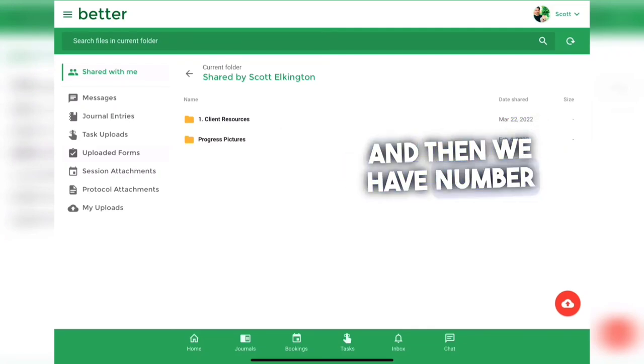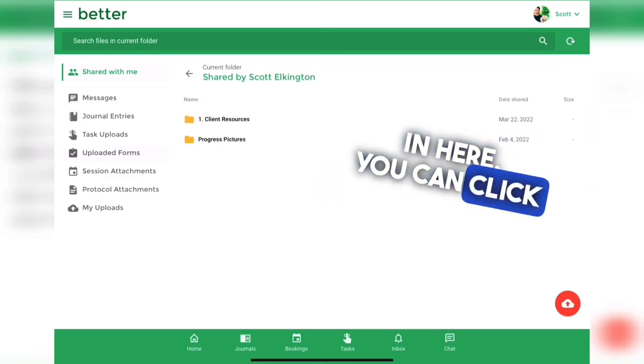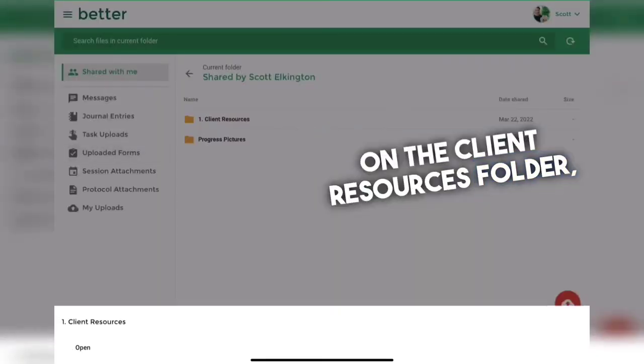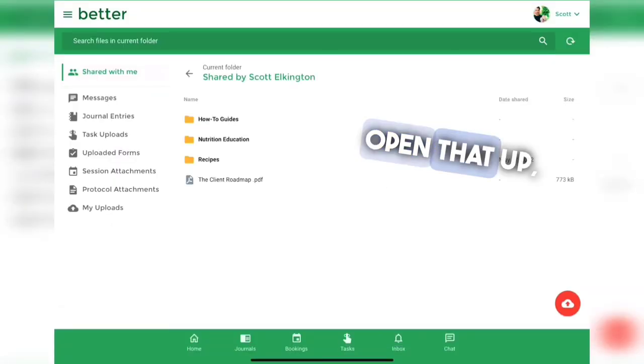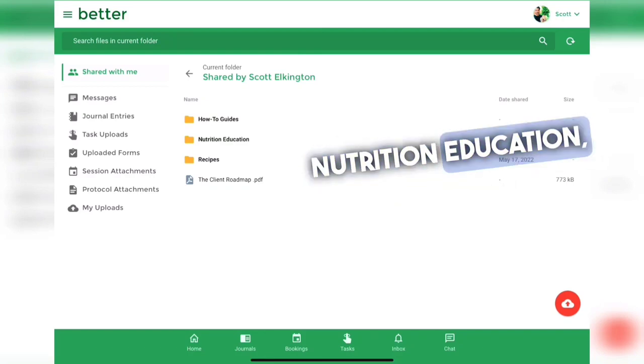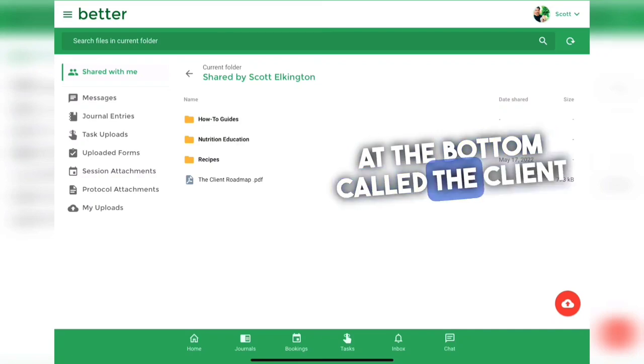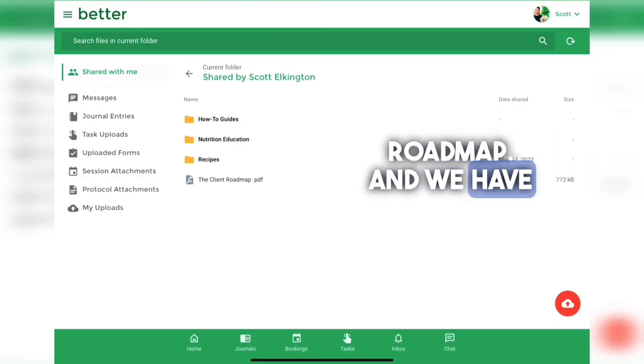In the client resources folder there will be a lot of resources. You can click on the client resources folder, open that up, and you will see three different folders: how-to guides, nutrition education, and recipes. There is also one document at the bottom called the client roadmap.